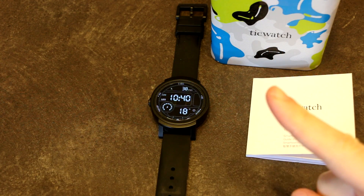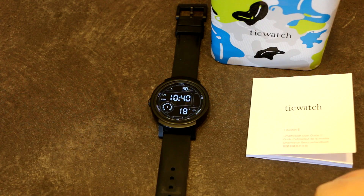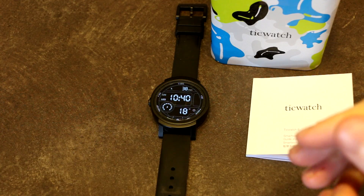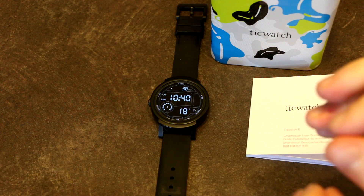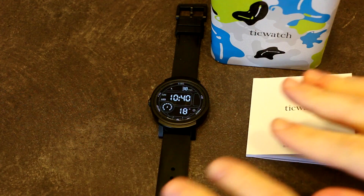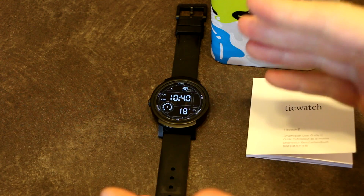I suspect that's for two reasons. One, the NFC chip that was in the original TicWatch was not something that would work well with Google software. And secondly, China has a very unique relationship with Google and its information network and government, which I am not going to go into detail on here.